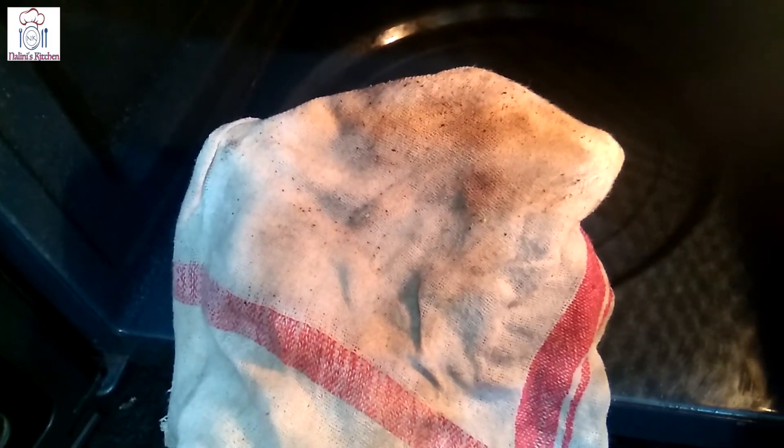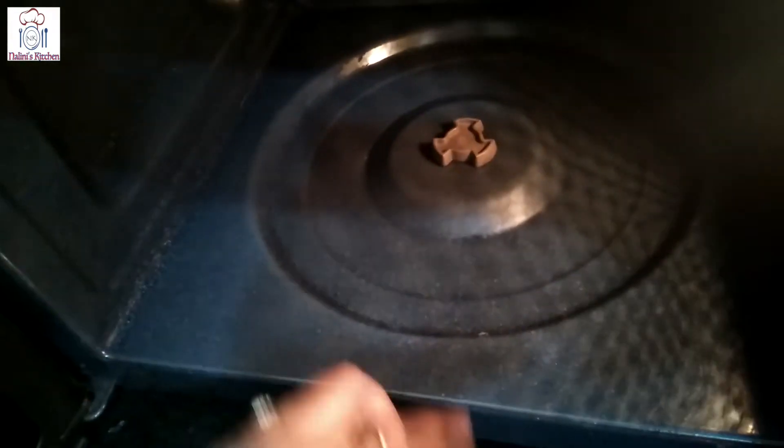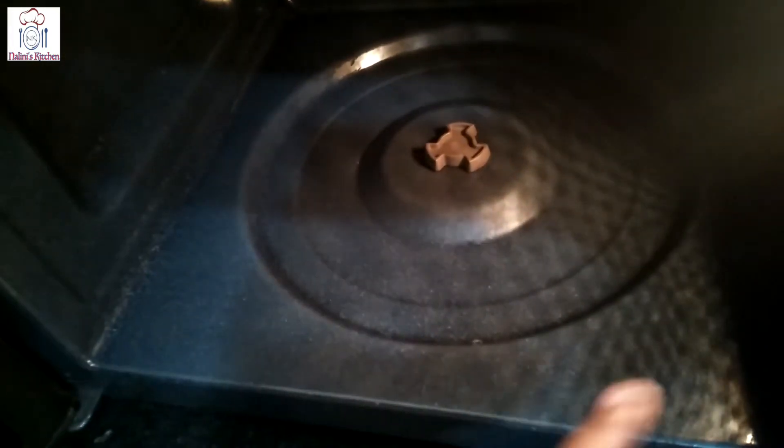Now the microwave will be very easy to clean with baking soda and vinegar. The germs will also die and you will have a very neat and clean microwave.